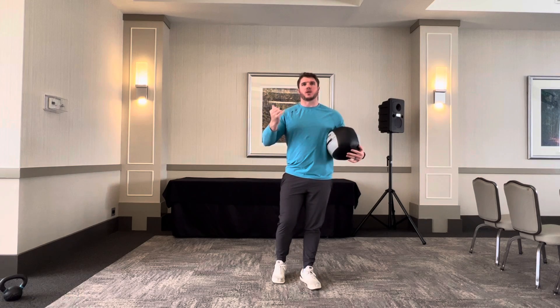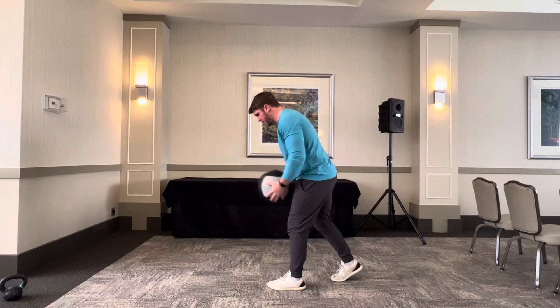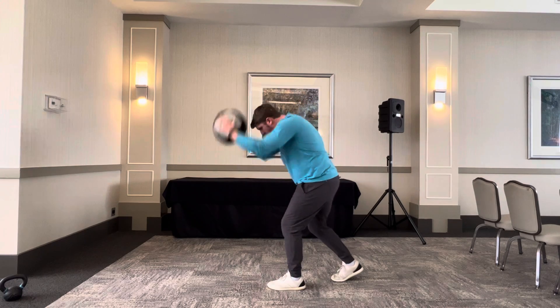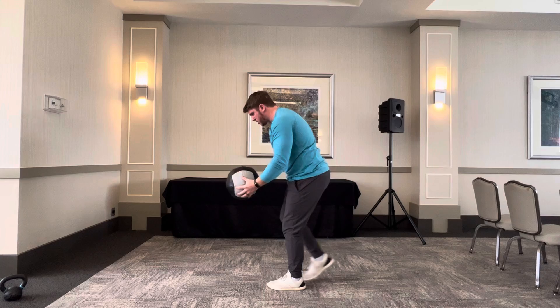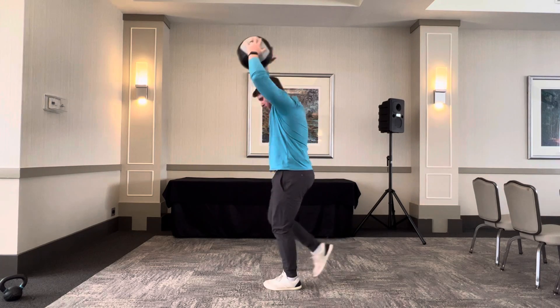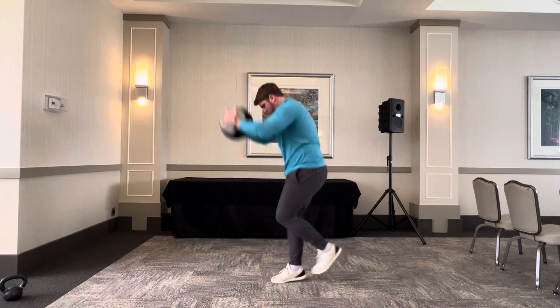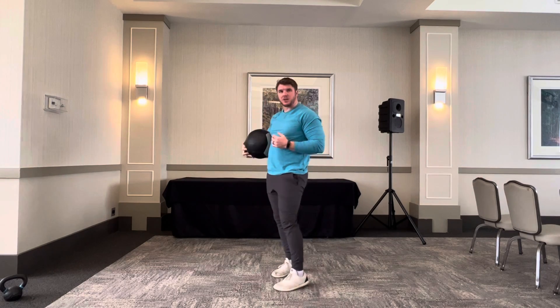We're going to slam during that switch. You're going to start in a staggered position, bring the ball up overhead, slam, catch, switch as you're coming up — slam, catch, switch.